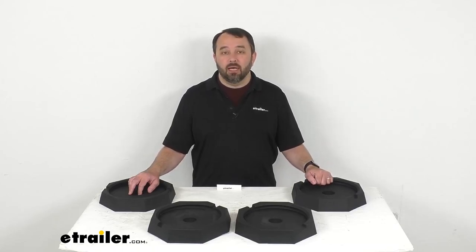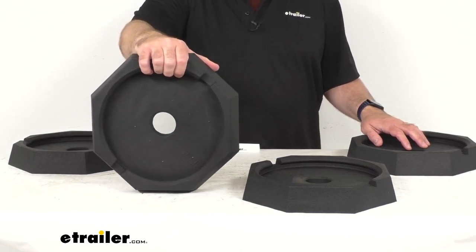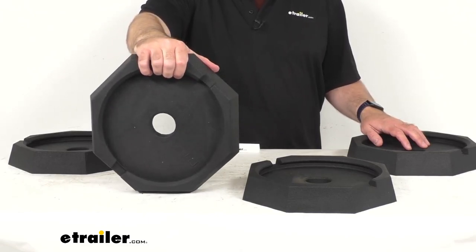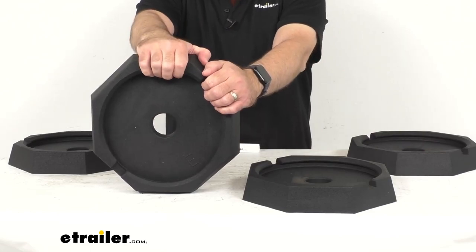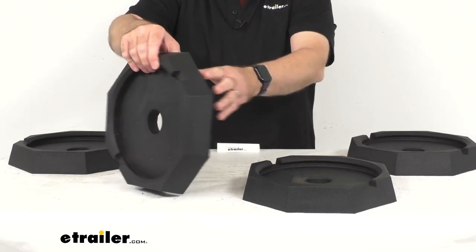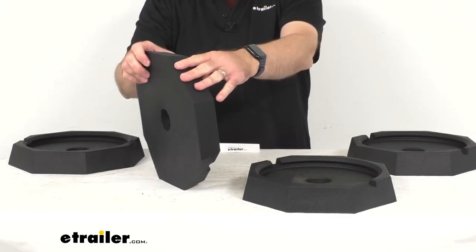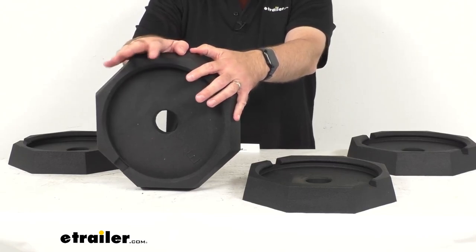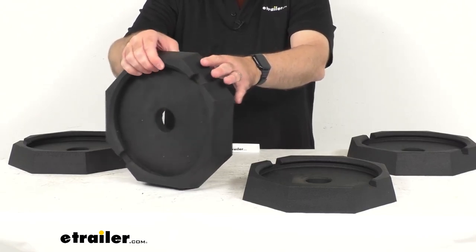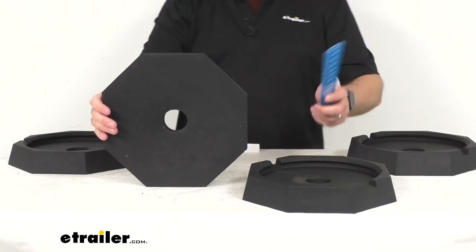Hi everybody, Andy here with thetrailer.com, and today we're going to take a look at the Snap Pad Highway 10 bus jack pads. These four heavy-duty rubber pads are going to snap onto your Class A motorhomes with HWH or Atwood leveling systems with 10-inch diameter jack feet, to make leveling faster and easier, eliminating the need to crawl under your motorhome to position plastic pads or wood blocks. It is recommended to measure your jacks to confirm compatibility, as the foot size and shape can vary from model to model and year to year.